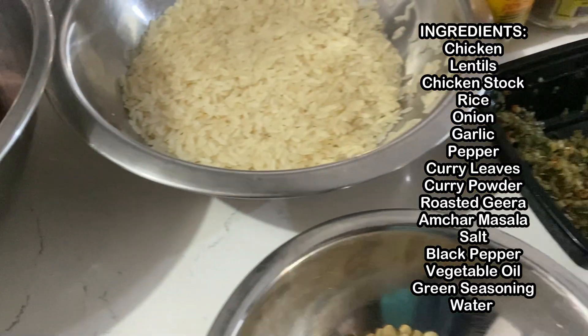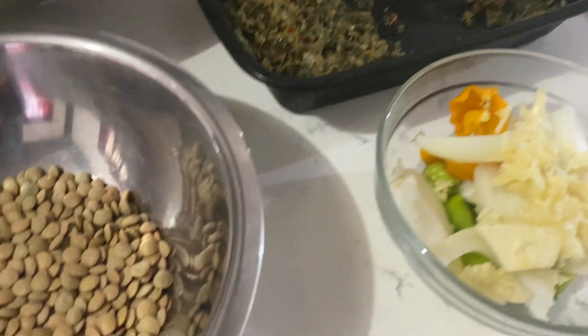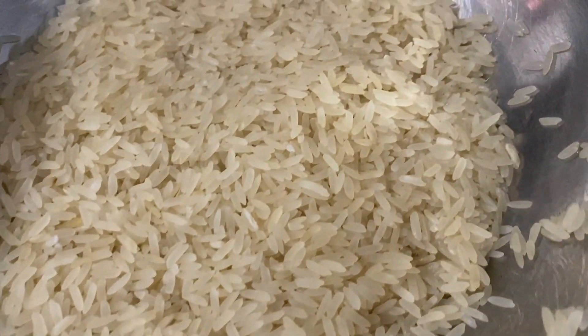These are all the ingredients we'll need. I'm going to be using chicken stock. For those wondering, you can make it at home — I don't have a video on that just yet, but it's really simple. If you have leftover bones, put them in a pot with some seasoning, carrots, and onions and let it boil for a couple of hours and you get a nice broth. Of course you can buy it at the supermarket too. If you don't have stock, you can use water with a little butter for extra flavor. I also have washed and soaked parboiled rice here.